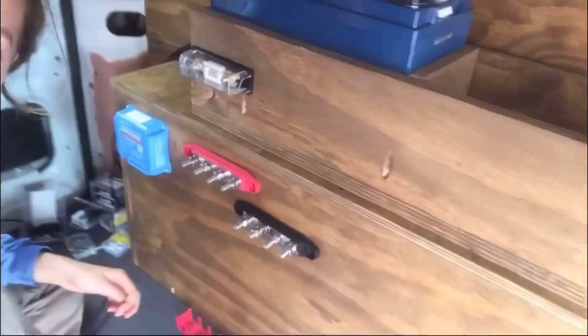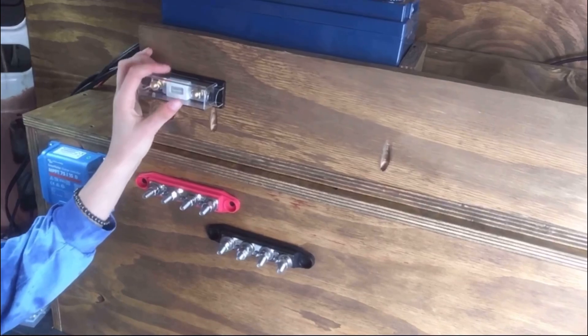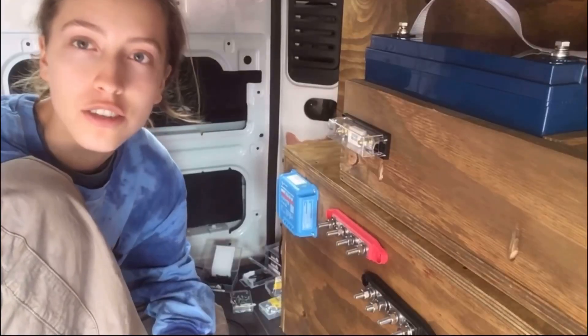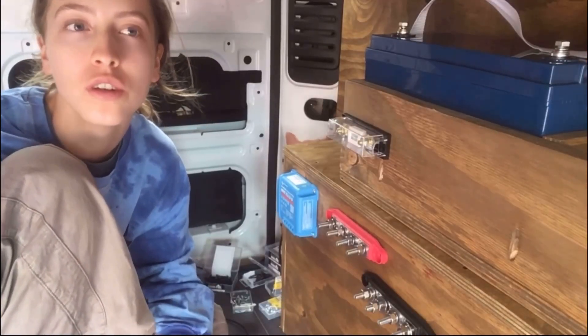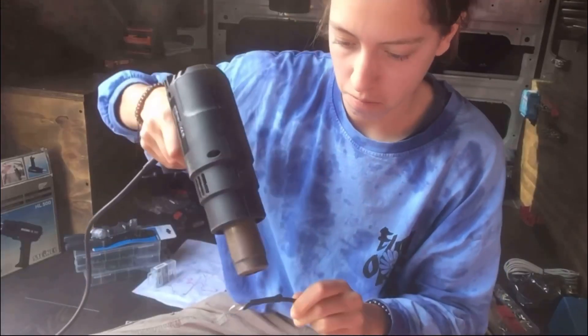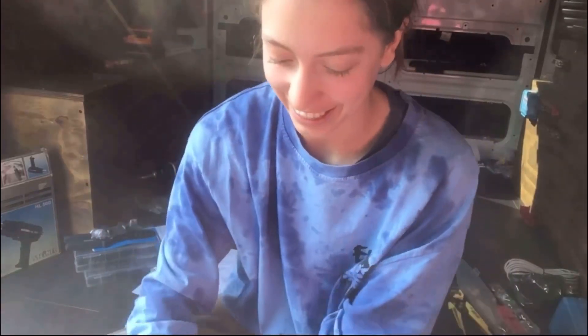I put up my charge controller, my bus bars, and my fuse to make it a little bit easier for me to see where everything's going to go. Now I just need to make all the cables. That is so cool — I like this.